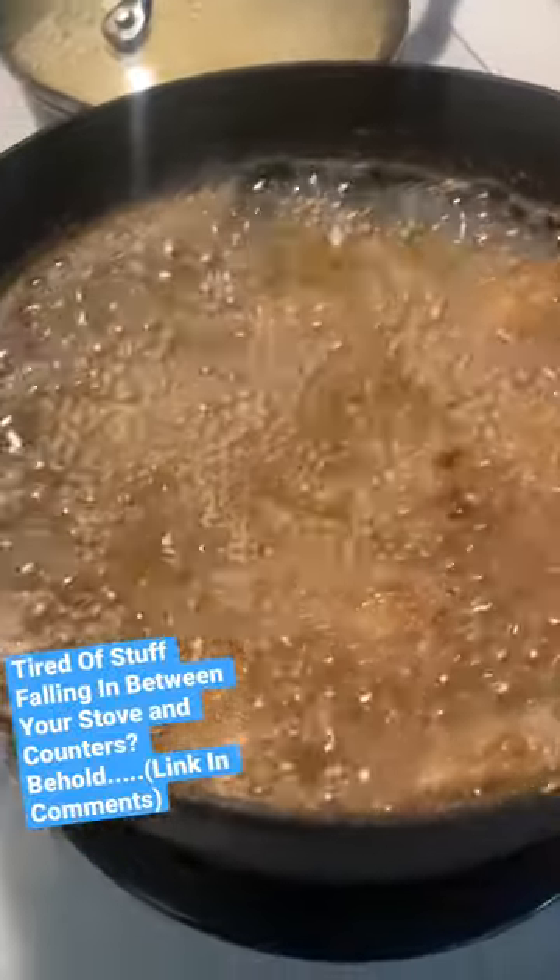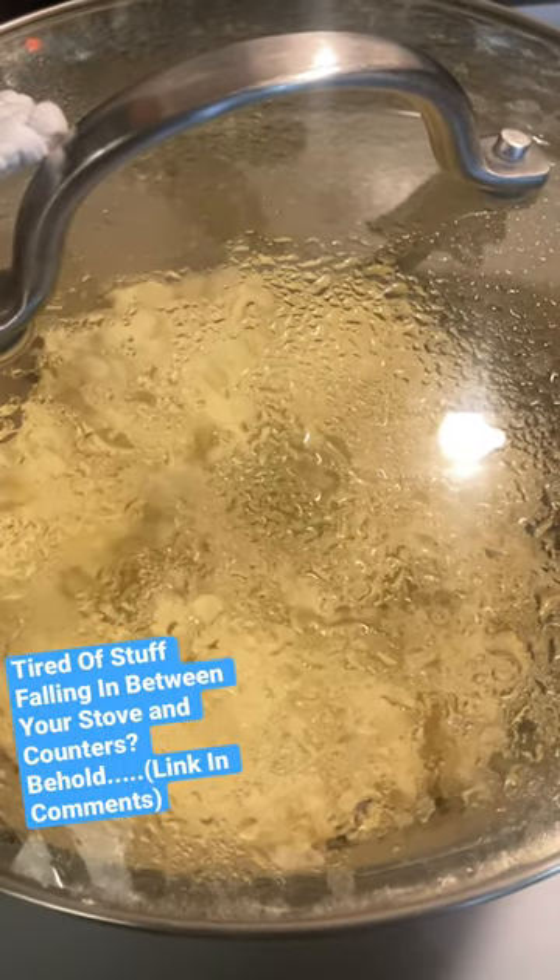We're cooking up a storm today — frying some chicken, making some broccoli, making some potatoes. But that's not the point of this video.